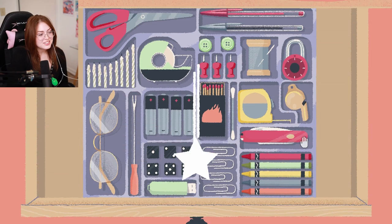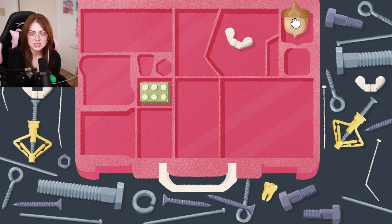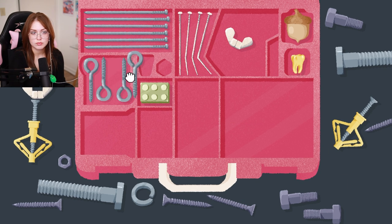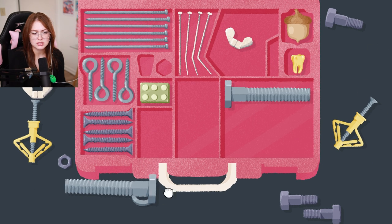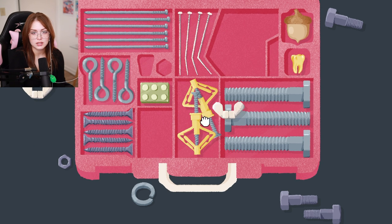Oh yeah, no big deal you guys! Okay, we're screwing — you've got to go in there. What is this? An acorn? This one's a little harder. Those all fit in really nicely. That scratched my brain in a really good way. These ones are definitely like easy mode — are you kidding me? I don't know what to do with these wall anchors. Oh duh, they go right up there!